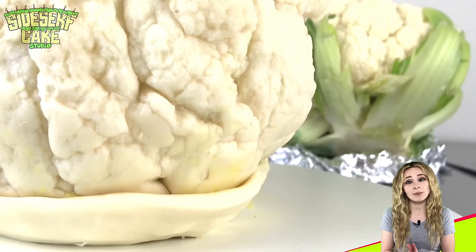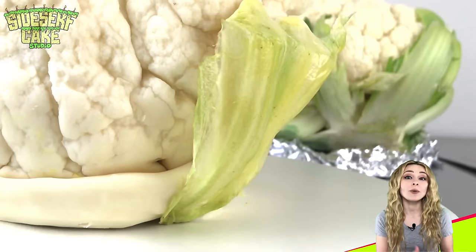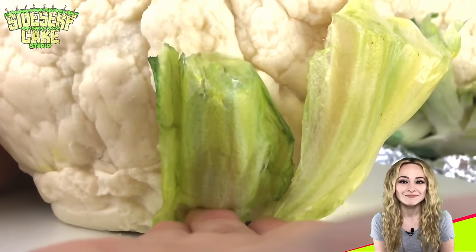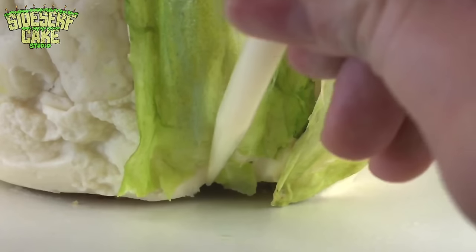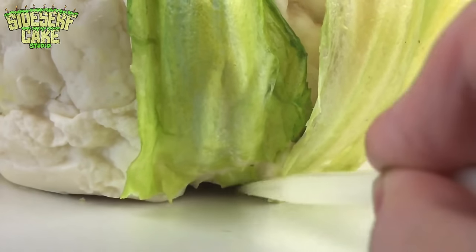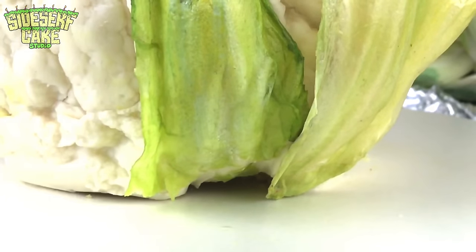After I have the wafer paper leaves reinforced with my modeling chocolate stems, I go around the base of the cake and apply them using very gentle pressure. I am being very careful not to dent or smush the stems, so I use my sculpting tools to get into those really hard-to-reach areas underneath the cake.